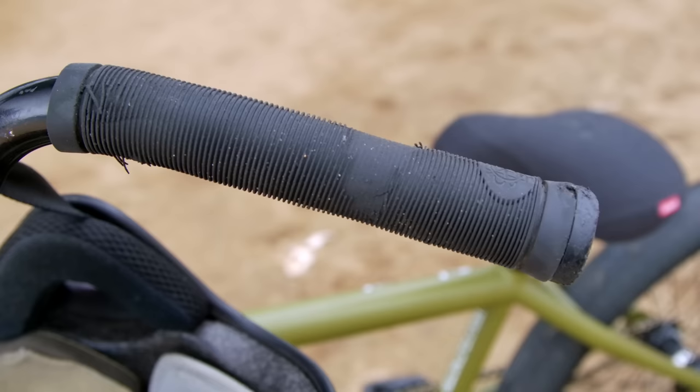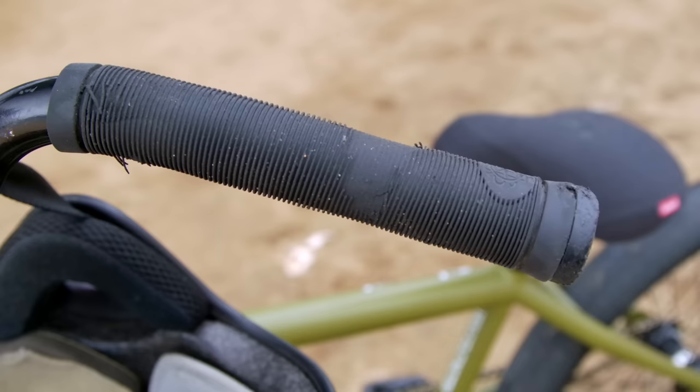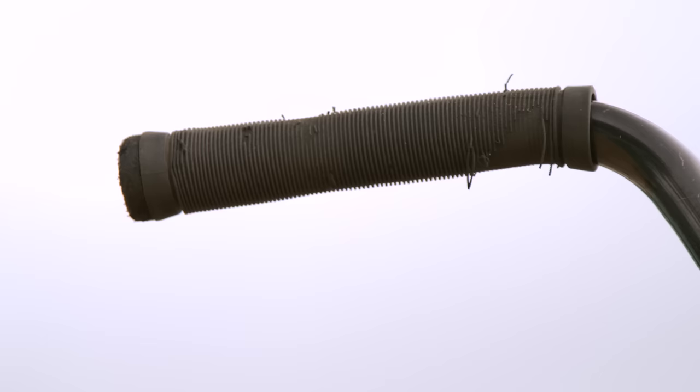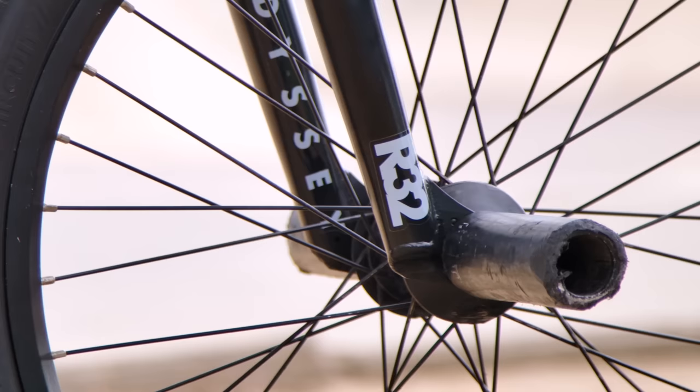For grips I'm running the Odyssey Warnings. They're ergonomically correct — kind of match your hand, thicker here, thinner, thicker, thinner — like a less drastic version of my first grip with Odyssey.